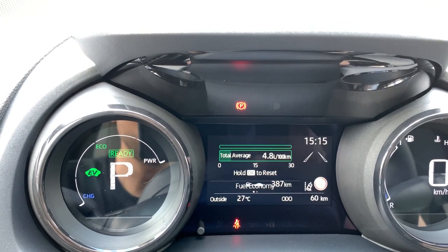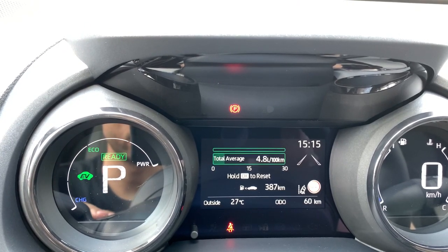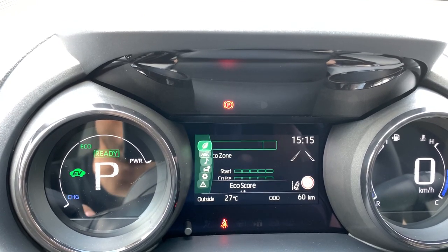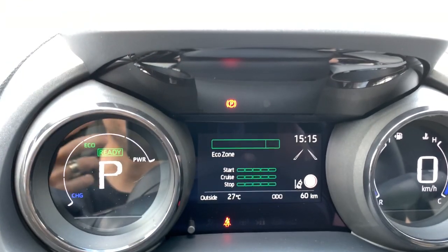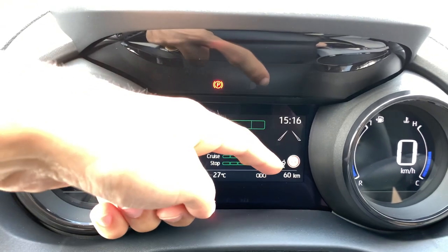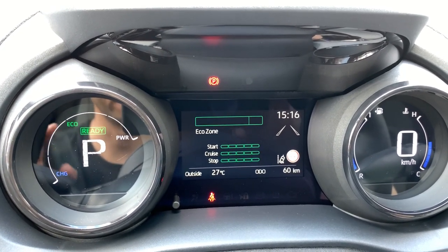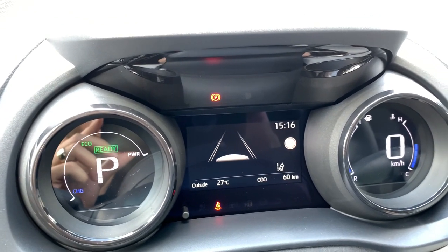Using the steering wheel buttons to navigate the menus — the first menu shows total average consumption. I drove about 17-20 kilometers with air conditioning on and got 4.7 liters per 100 kilometers. Moving right, you have an eco zone display showing whether you drove economically. You can also see the active lane assist and traffic sign recognition indicators on the right side.